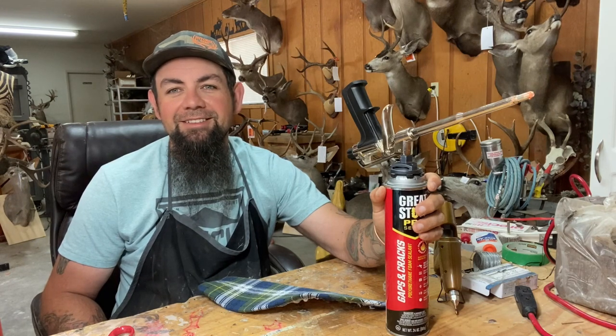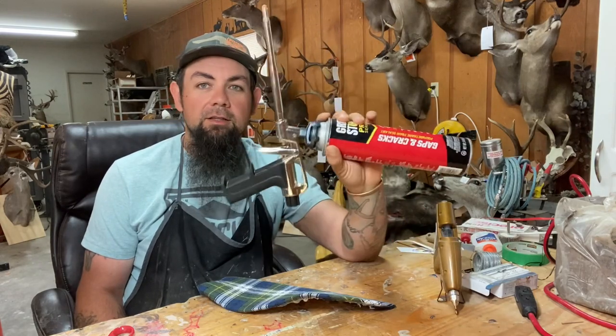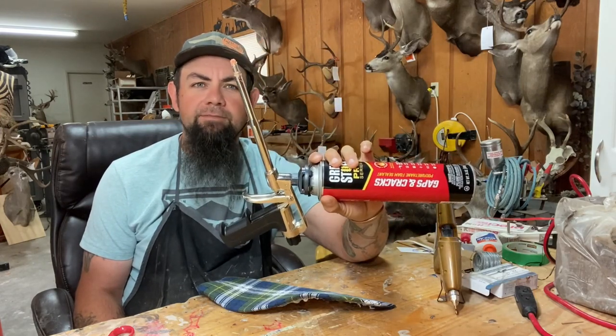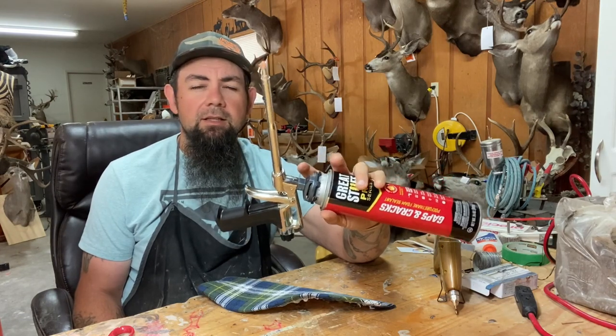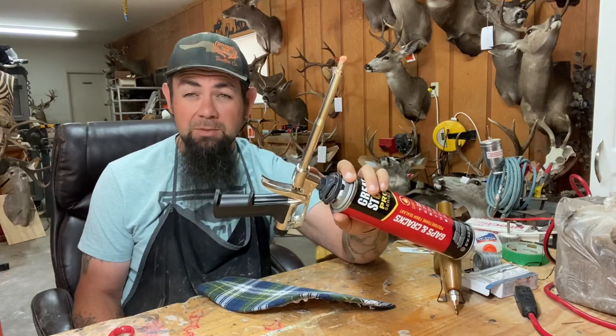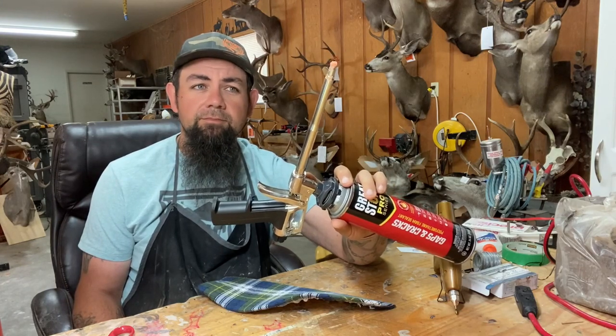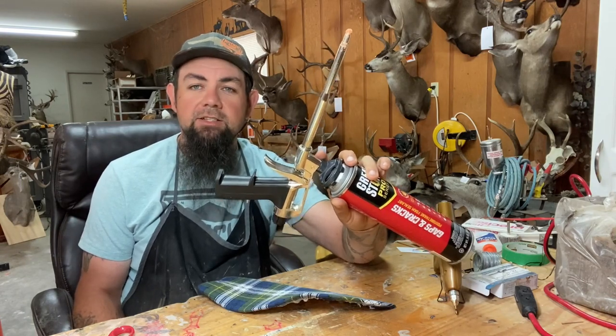There are a couple other secrets about its use that I don't know that I'm allowed to share — but it's a pretty cool tool. Sorry for the little tangent, but you should definitely try it. That's the Great Stuff Pro 14 — I think they run about $50. The 13, if they still make them, are a little cheaper but they're all plastic. The 14 is metal and works fantastically.